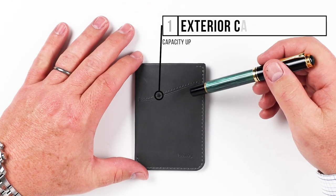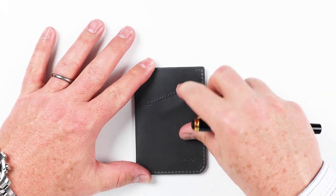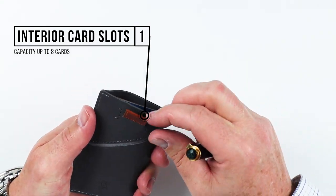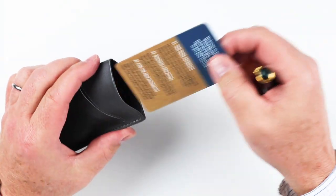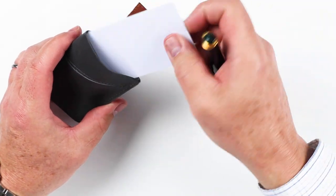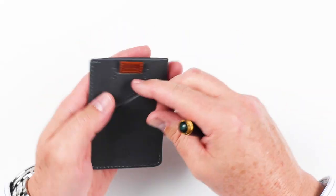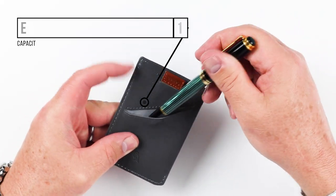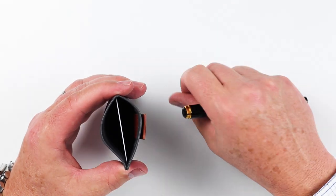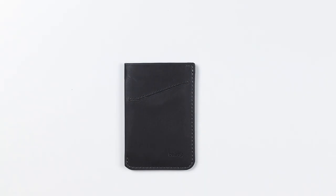Now let's go over the features of the Bellroy Card Sleeve. On the front there's a slit that provides access to a card you can push in there. On the top, this is where you have most of the access — it has a pull sleeve here to pull cards up. They provided a nice little welcome card, but that is where your cards go in. To push it down, you press the card in, which pushes the pull tab up. On the back there's yet another quick-access slit in the leather. Either of the exterior slits can be used for cash, while the top slot is used for cards.